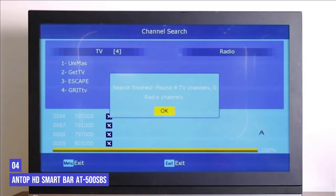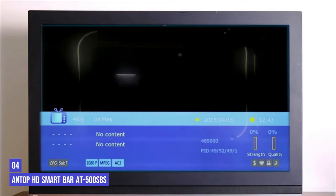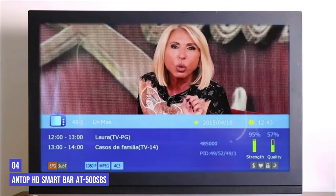However, with a $119 price tag, we recommend trying cheaper alternatives first to see if they'll meet your needs.